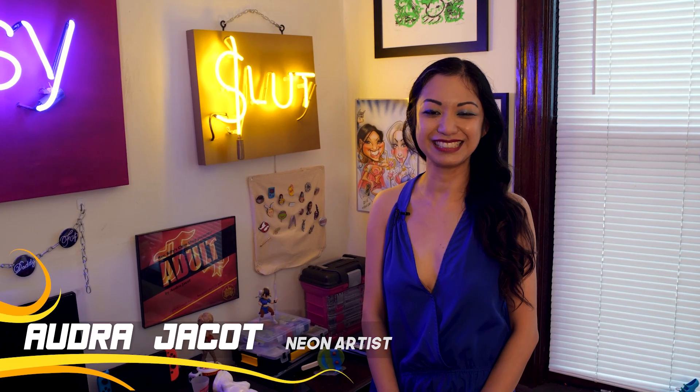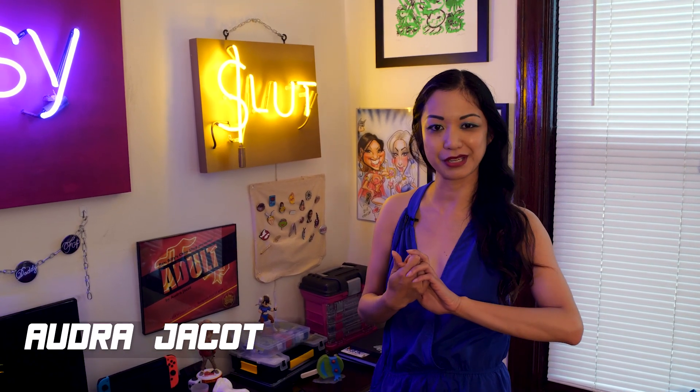Hi, my name is Audra Jaycott and I'm a Chicago artist and I work primarily in neon and ceramic arts.